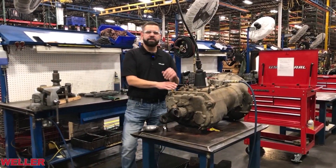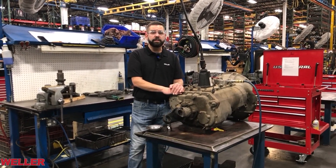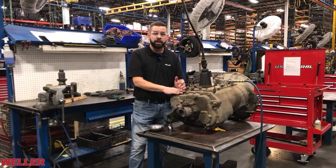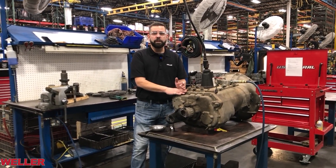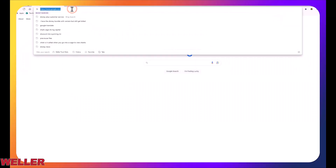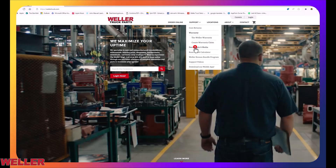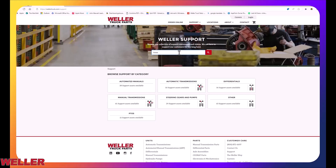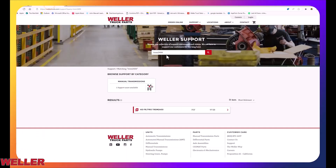Hey there, I'm Bill Davidson and welcome to Weller Truck. Today we're going to be delving into the FR series transmission to uncover how it makes the 10 speeds. If you're looking for additional detailed information, go to www.wellertruck.com and look for Eaton's FR-FRO service manual TRSM 2400 and Eaton's driver instruction manual TRDR0515.